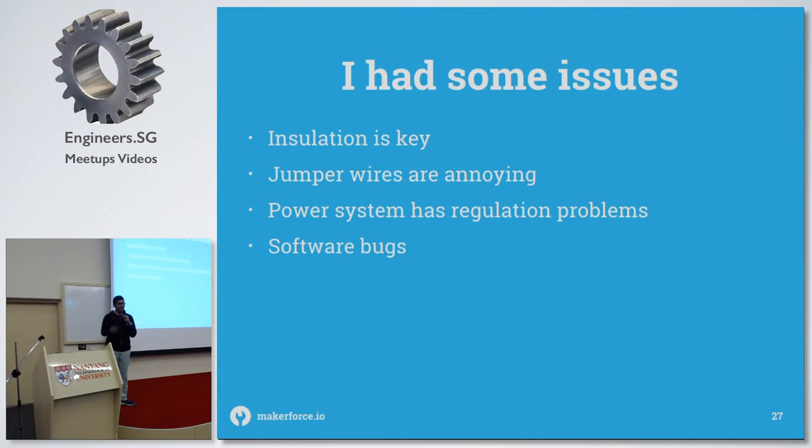Also, jumper wires are annoying — my first prototype used jumper wires and everything kept disconnecting, so I soldered everything in the end. There are also software bugs because my code is terrible. And there's a weird problem with the LCD where it keeps turning off — I have no idea why, it may be a power issue.